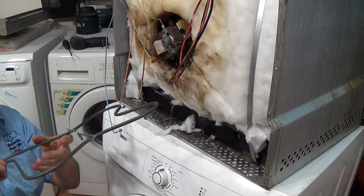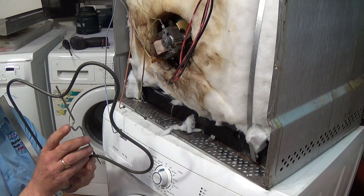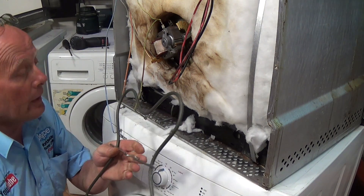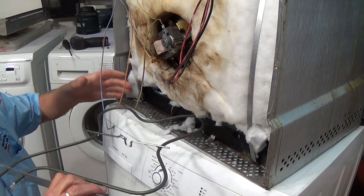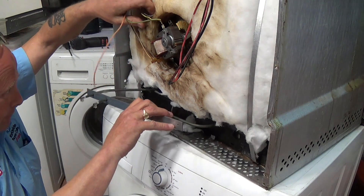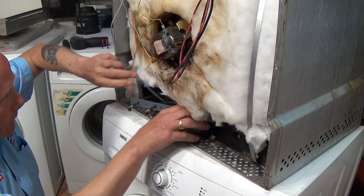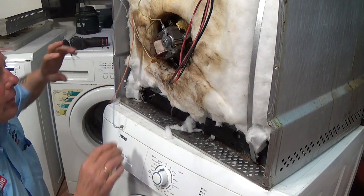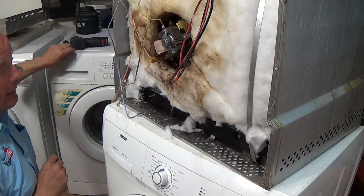We'll now insert the new element. This piece is to actually keep the element up off the base, so we'll slot this in — moving these wires out of the way for a minute. It goes in and goes across. Now we'll put the two screws back in.